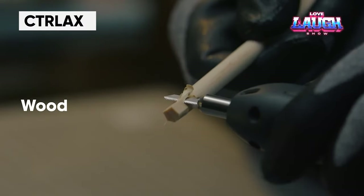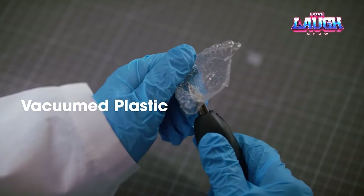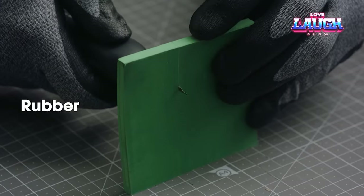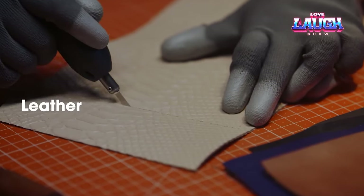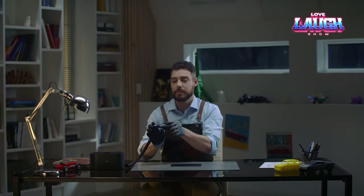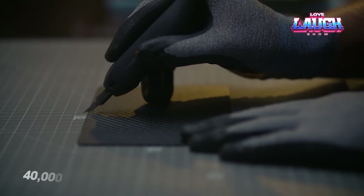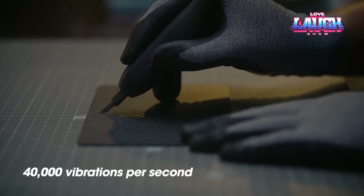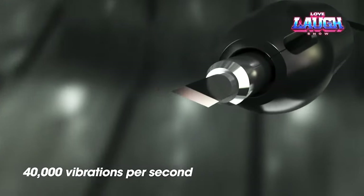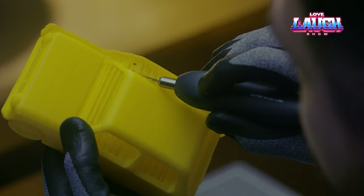Reviews describe the CTRL-X as an excellent purchase for home builders, with the knife's versatility making it a valuable addition to any tool kit. The blade vibrates up to 40,000 times per second, allowing for faster and lighter cutting of materials such as MDF, acrylic, leather, and even carbon fiber. The basic set includes five different types of blades, and there are also 40 classic blades available. The knife raised approximately $300,000 on Kickstarter and is now available in the United States and South Korea. The basic set is priced at $409 on Kickstarter.